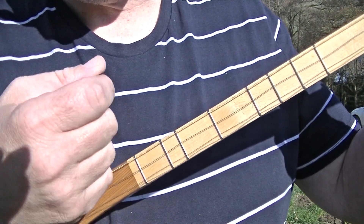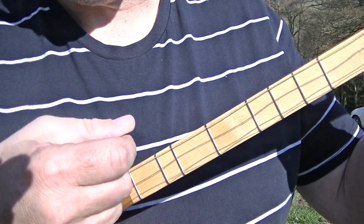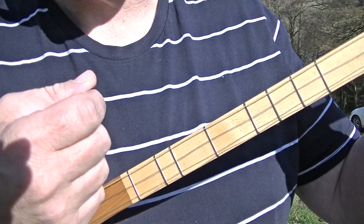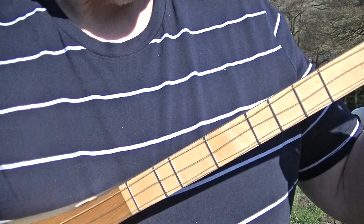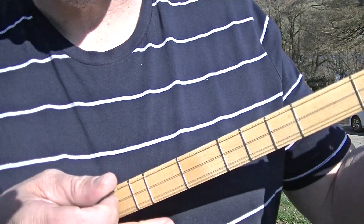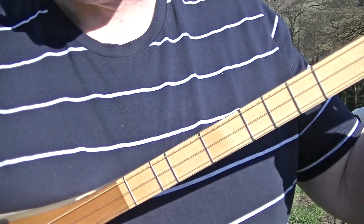One and, two and, three and, four and. One and, two and, three and, four and. It doesn't matter what tuning you're using or whatever chord you're playing, that is the same for the Calypso strum.